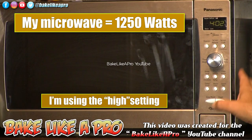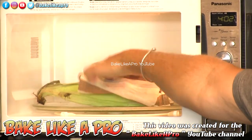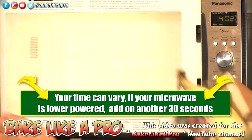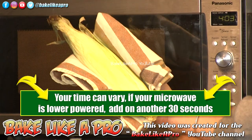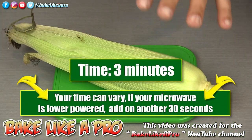Alright, 3 minutes on my microwave. We'll open that up. Be careful, this is very, very hot. And I'll bring it over to the table. So 3 minutes on high in our microwave.